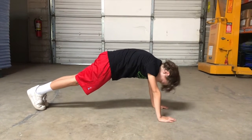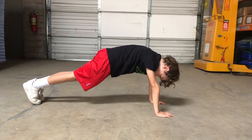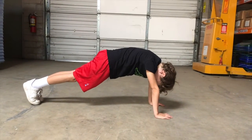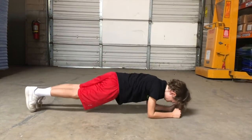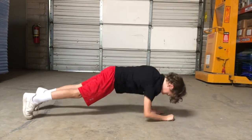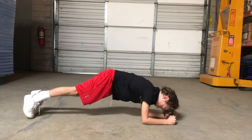This activity is the plank up down. You're going to alternate from a high plank to an elbow plank and continue to do that for the duration of your time. He's starting in a high plank and drops down into an elbow plank. The whole time, make sure your body is strong and flat — not dropping down to your knees, keeping that core tight.